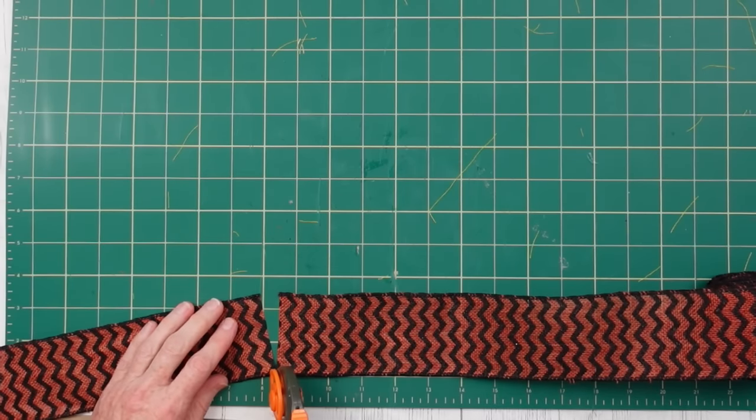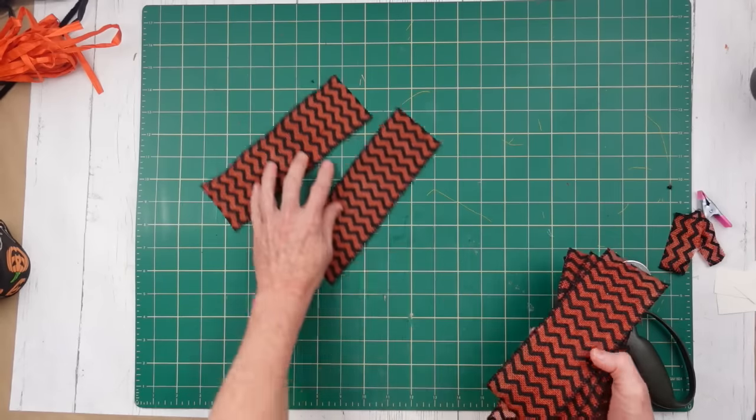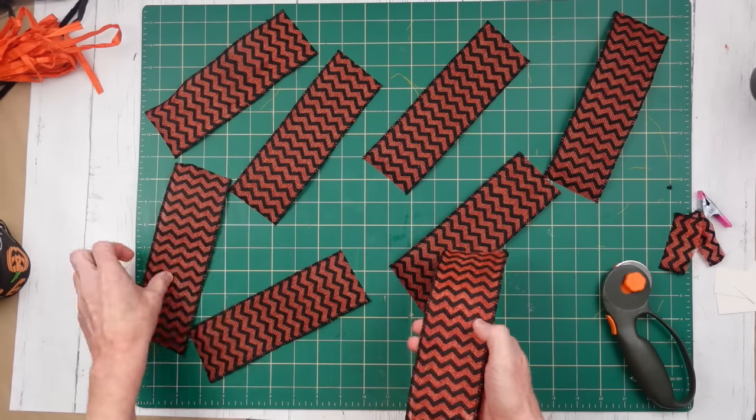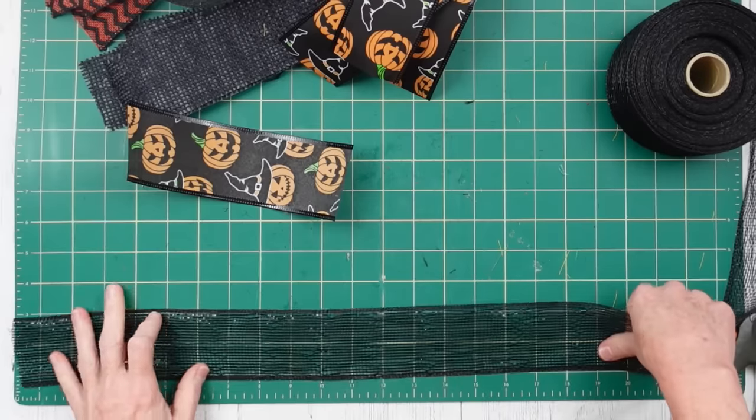After you have that done, we're going to start cutting down our little pieces of ribbon. We have one, two, three, four, five, six, seven, eight, and nine — we're going to have nine pieces cut for each one.